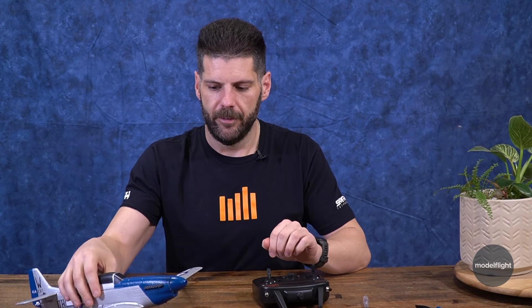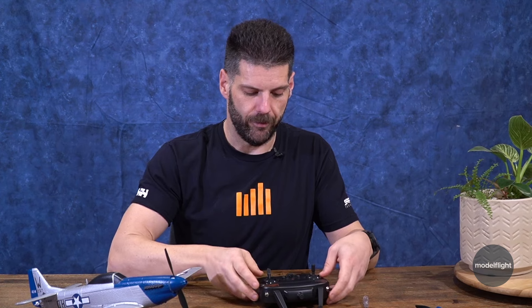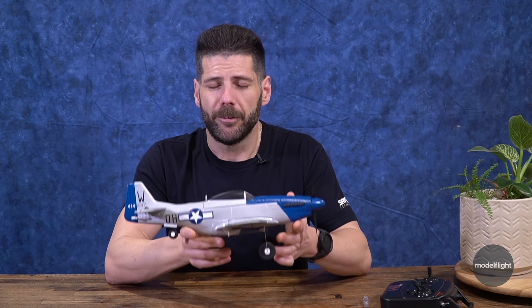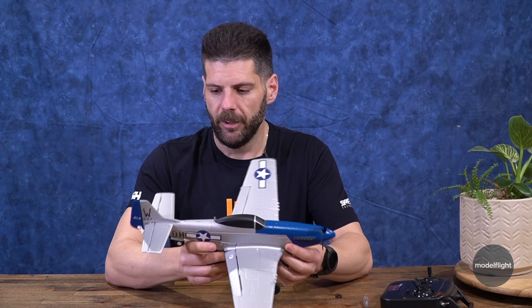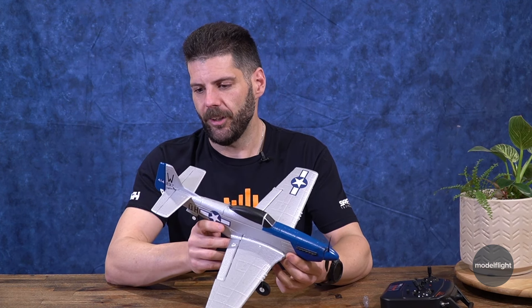Great little plane — produces a fair amount of thrust. It's got a good amount of thrust. All in all, great little plane, great entry point money-wise, fantastic look, nice scale details.